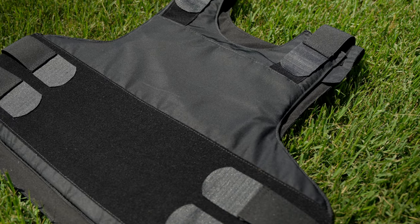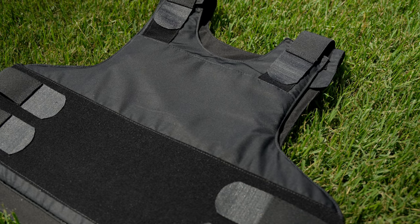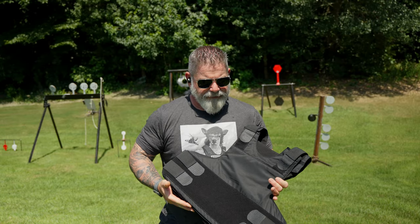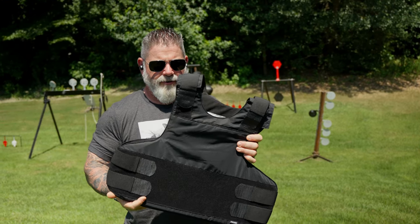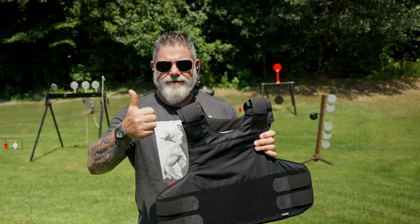I'm Morris with Premier Body Armor. This is our Level 3A Hybrid Concealment Vest. It's based off of our law enforcement design. You can wear it under clothing or outside of clothing. Let's go shoot it.